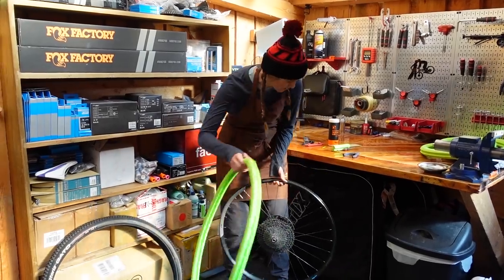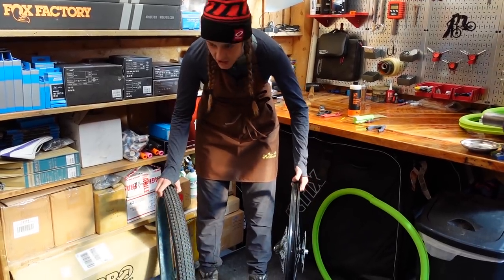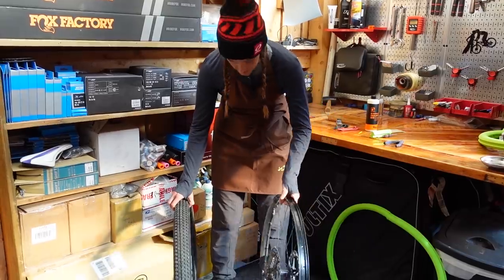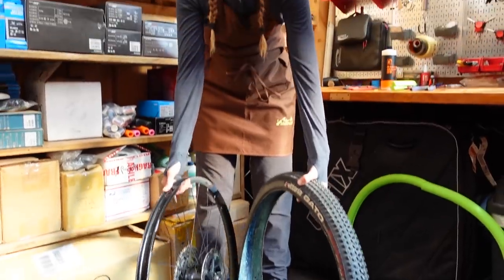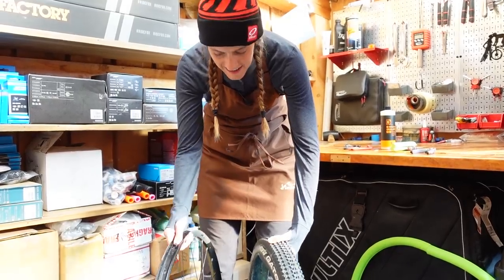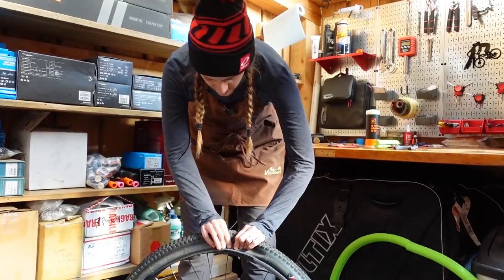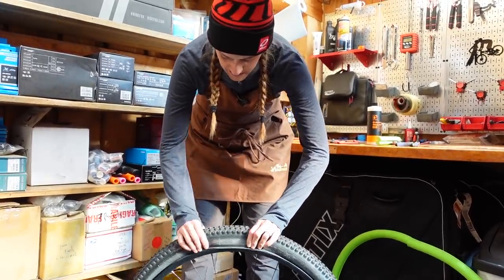Now that we know this fits, we're going to pull this off, put our tire on, and get it going in the right direction. We have cleaned and dried off our tire. If you've watched any of our tire changing tubeless videos — clean, dry wheel and tire — that is your ticket to success whether you have a liner or not. I will say that I do think the airliner often makes difficult tubeless setups seat up more easily.